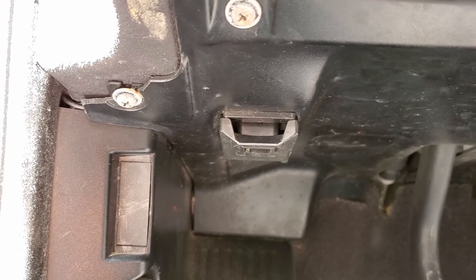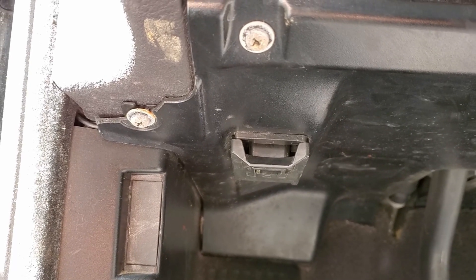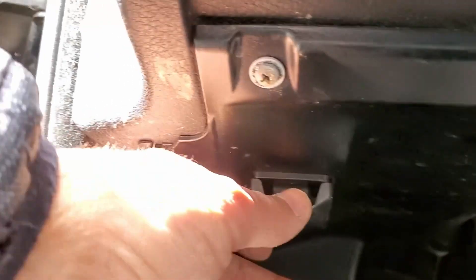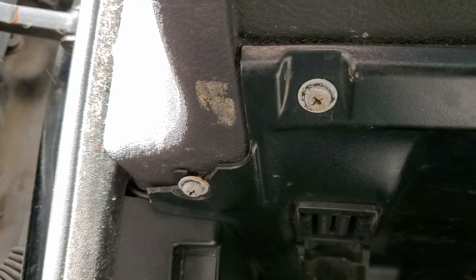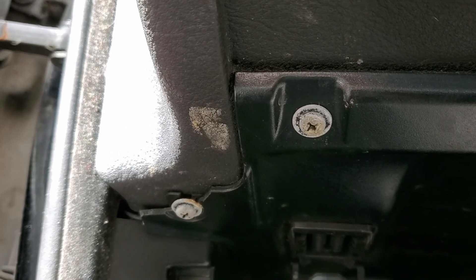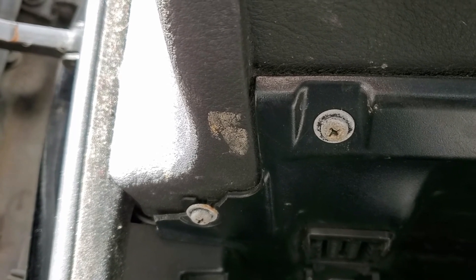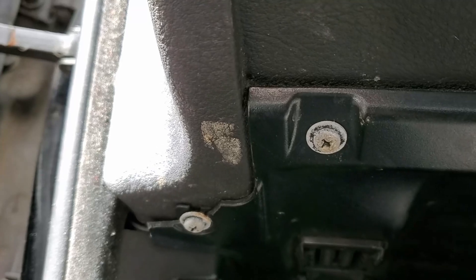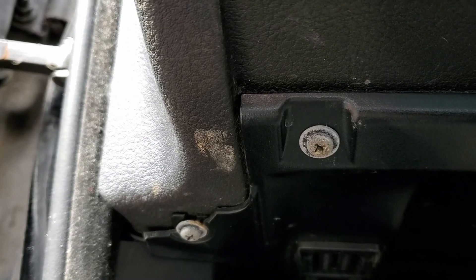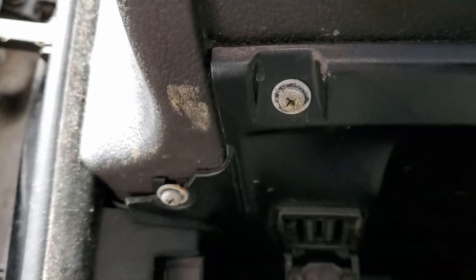In case anyone's interested in where the OBD2 scanner port is inside the car, I have the camera directed to the driver's side footwell and you can see a little box protruding. If you pull on it and snap it down, you'll gain access to the OBD2 port so you can put in your scan tool and do a full diagnostics of your vehicle. You do need specialty scan tools to read all of the BMW codes — an off-the-shelf OBD2 scanner from an automotive parts retailer might not give you all the codes you're looking for.